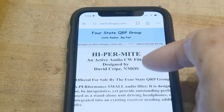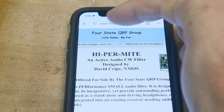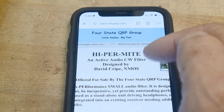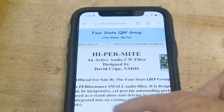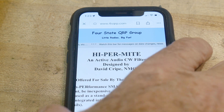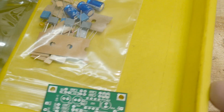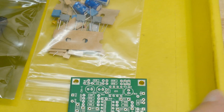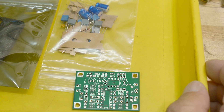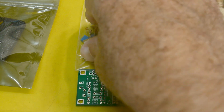I bought one of these CW filters from the 4-State QRP group. It's an audio CW filter — a 200 Hz wide filter — and it uses Sallen-Key type filters and op-amps. It's a kit, and it was cheap, so I went ahead and bought it. I thought we would build it, which would be fun, and then do some measurements on it, and maybe think about designing a different one.